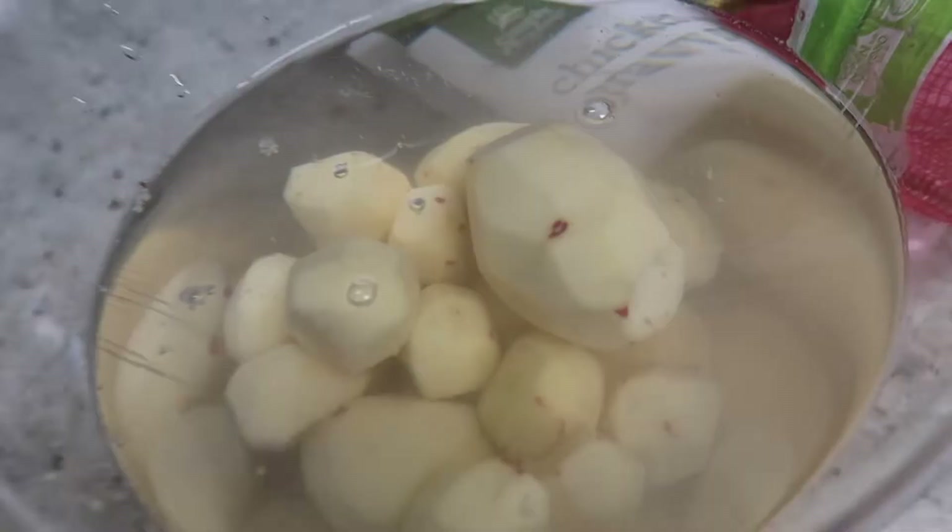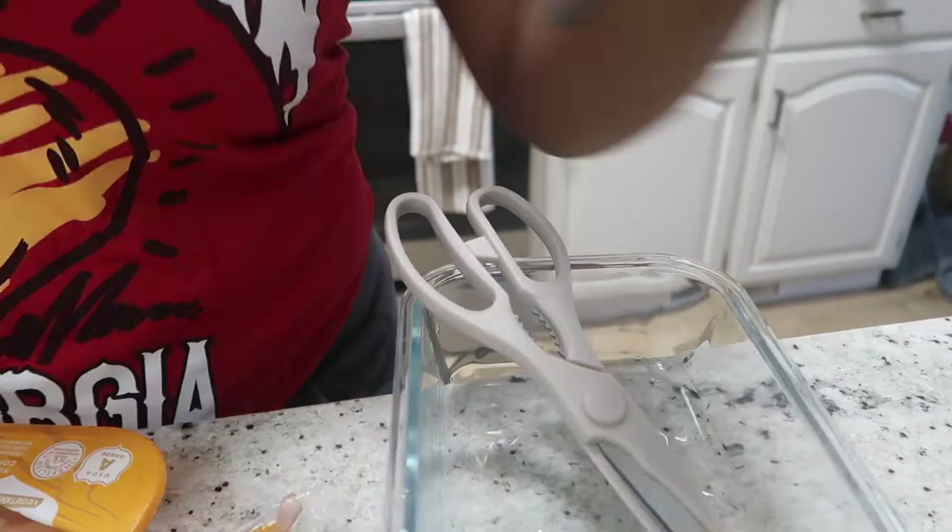Alright you guys, I got the hard part out the way — I peeled all the potatoes. I made a huge mistake thinking that this little bag is enough. Like, I could probably eat all that by myself, I'm that greedy.